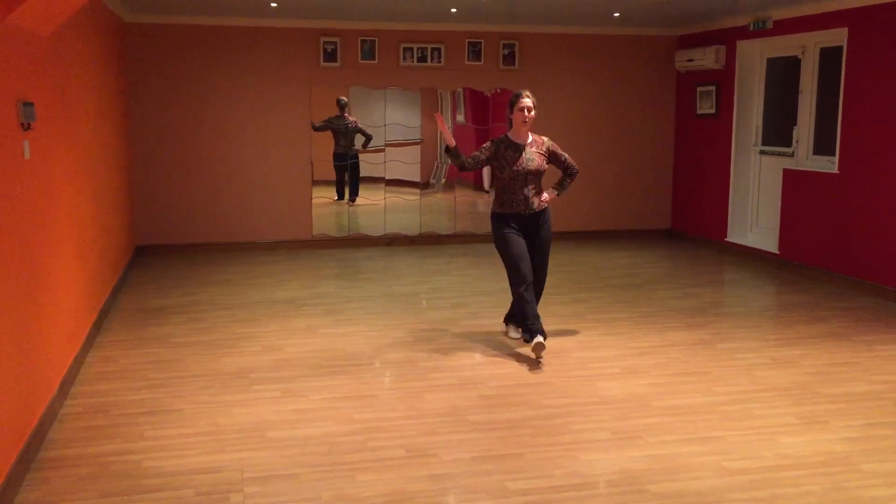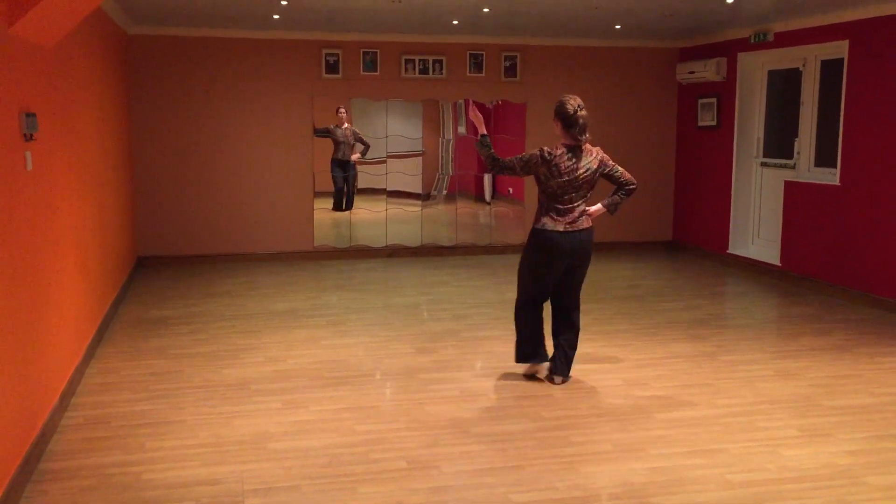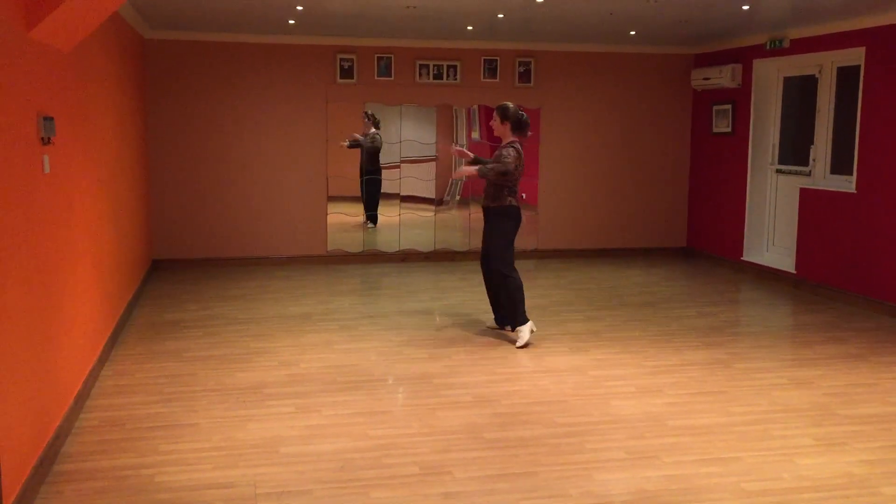So we've got: walk, two, three, turn and change. Walk, two, three, turn and change.